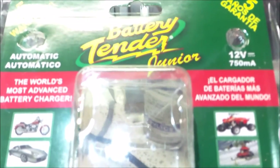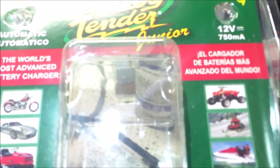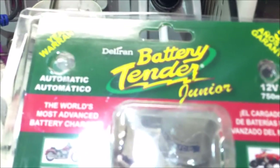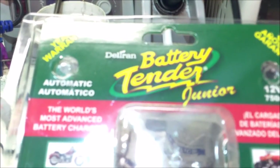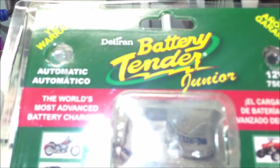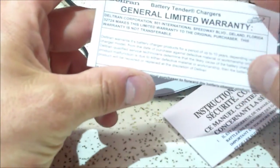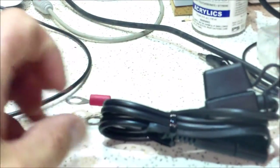Hello everybody, welcome back. Carl again. Today I have something a little different — this is going to be a teardown of the Deltran Battery Tender Jr. I got this for my motorcycle and was pretty interested in how it works. It comes with instructions and a really generous five-year warranty.